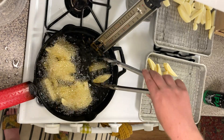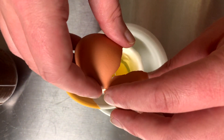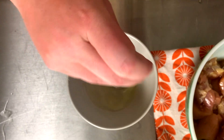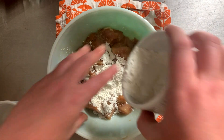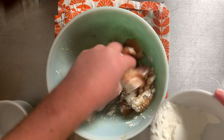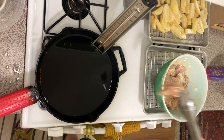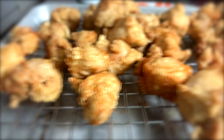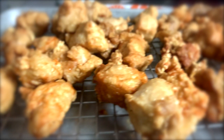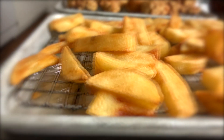Now that the fries have been twice cooked, let the oil temperature rise up to 375°F — that's where our chicken is going to cook. Add a beaten egg white in with your chicken and half a cup of cornstarch. Once the oil reaches 375°F, put your chicken in for about two to three minutes per piece. While the chicken rests, put the fries in for a third and final cook to crisp up the outside, three to four minutes.